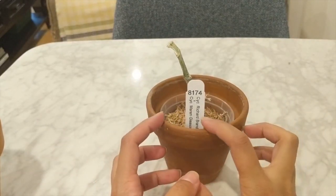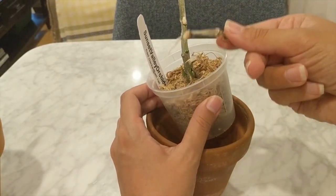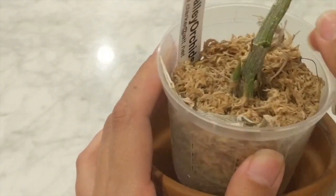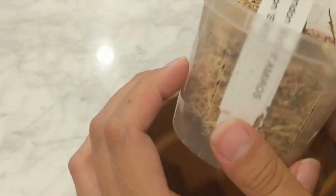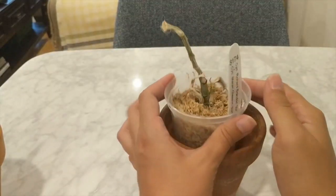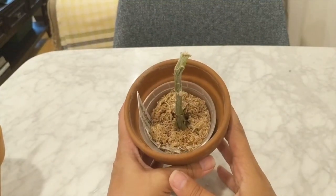Up next is another Catasetum — the Richard Brandon crossed with the Merritt and Gleason. This one actually came for free because it arrived broken; it had a bloom and a flower spike and I took the top piece off to see if it would grow, but it doesn't look like it's going to do anything. It does have two new growths coming in, which is fantastic, but my gripe is it hasn't pushed out any new roots. Maybe cutting off all the roots was my mistake. I'm just going to give it water and see how it goes.